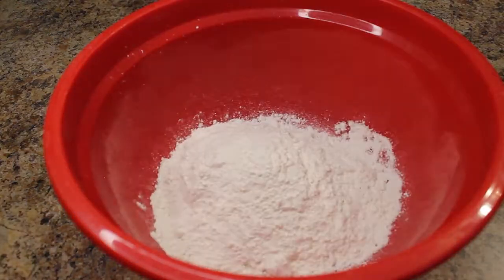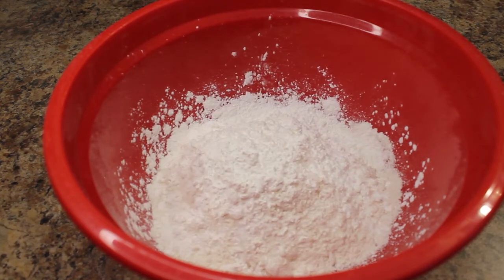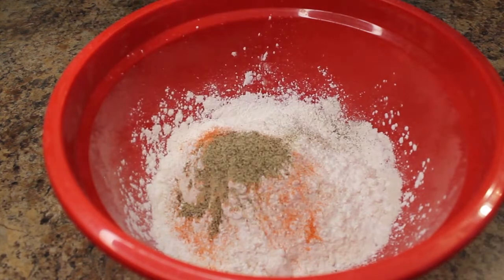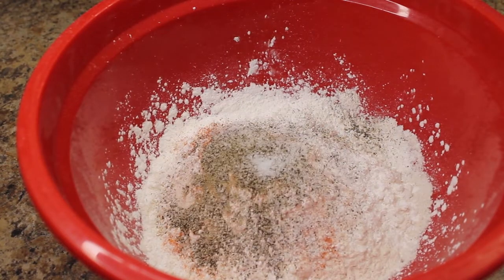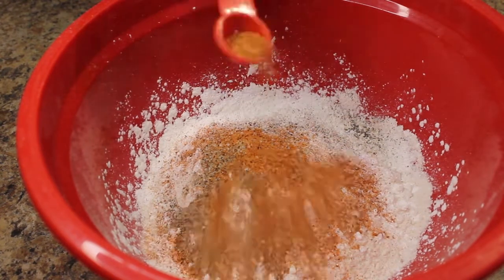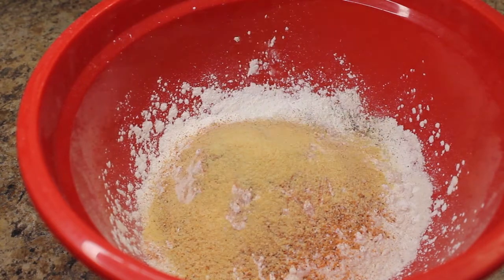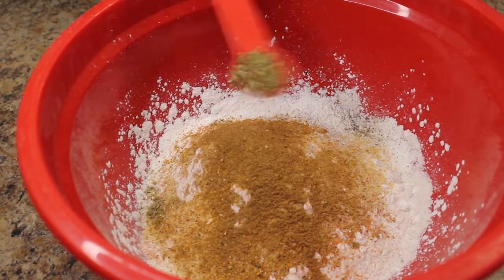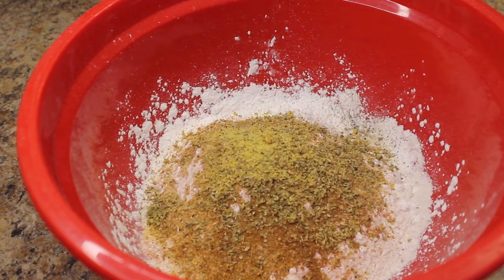In a separate bowl, combine two cups of flour, a fourth cup of cornstarch, one sazone packet, two teaspoons of pepper, one teaspoon of salt, two teaspoons of Slap Your Mama seasoning, one teaspoon of onion powder, two teaspoons of garlic powder, one teaspoon of spice mix, one teaspoon of cumin, one and a half teaspoons of oregano, and one teaspoon of lemon pepper. I know, this is a lot of seasoning — go with me.